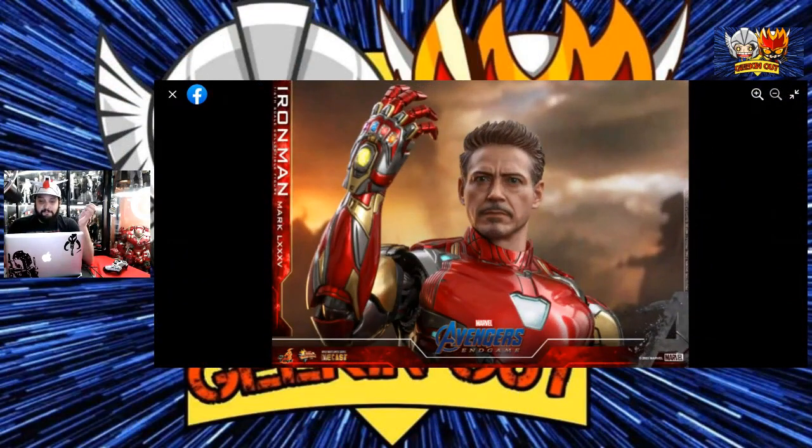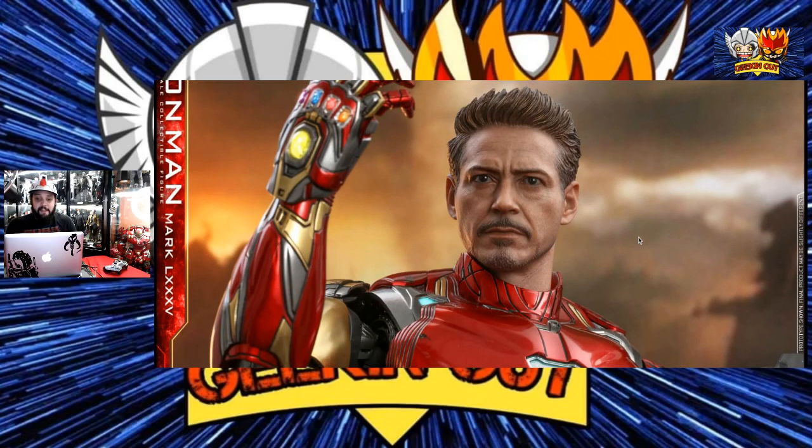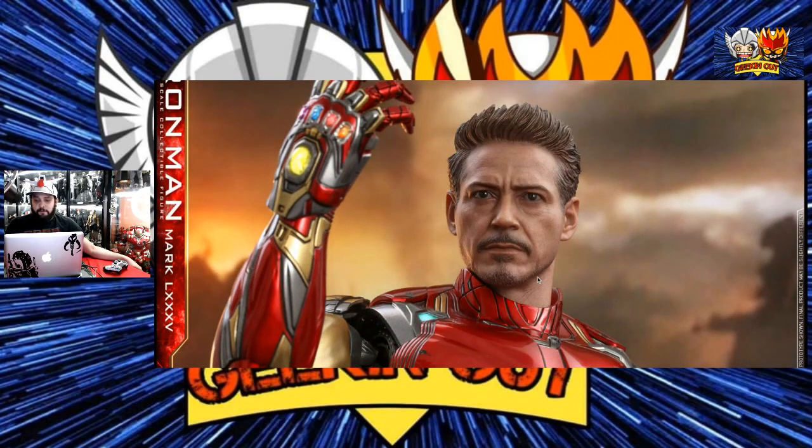I think the reason why is because people are saying it's the Mark 50 — it's literally the Mark 50 head sculpt, the Mark 47 head sculpt. But from here, it doesn't look like it. The hair is slightly different, it's sort of like the same. Some people are saying they wish the hair was similar to the one used for the Tony Stark Mark 85. I think the hair was perfect for the Mark 85 Tony Stark. But here — it is Tony Stark. I see Tony Stark. I see the head sculpt.